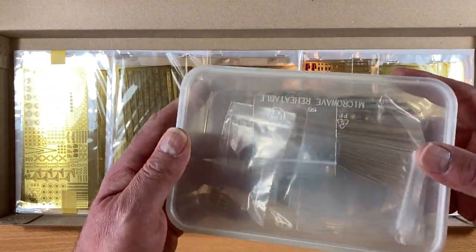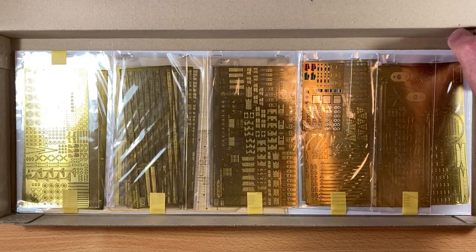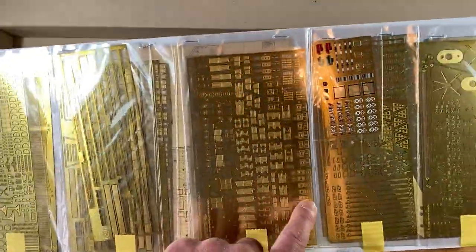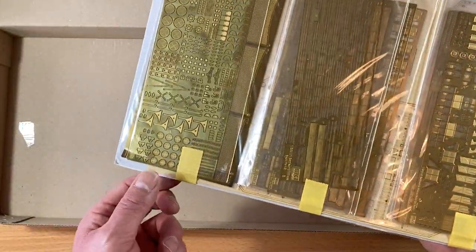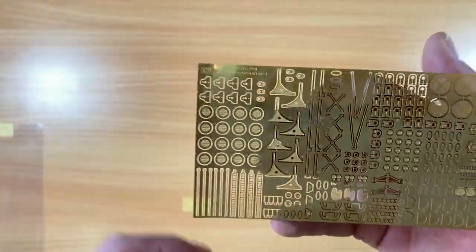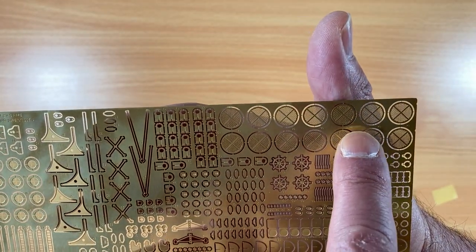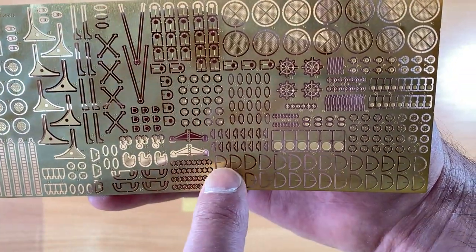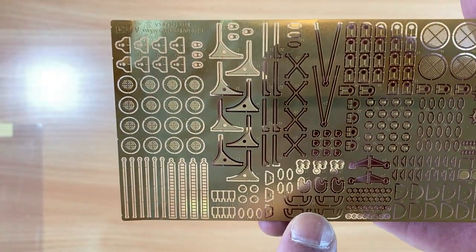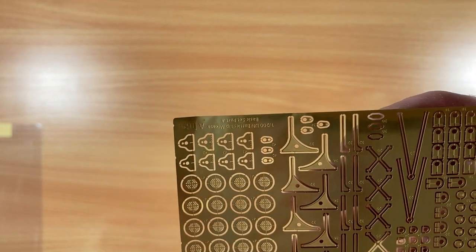We've got a box, a takeaway box with all the turned brass and accessories, and then a card with the wood decks and all the photo etch sheets stapled to them — I put the tape on myself previously to stop them flapping about. These ones are for the deck ventilators, so that's the grills for the earlier version. These semicircles are for the 1905 version and slot together to form a cross. We've got some ship's wheels.